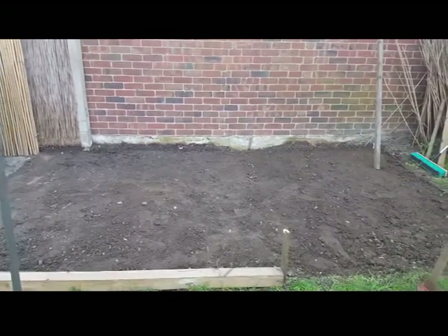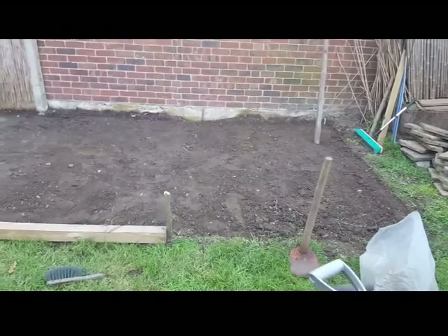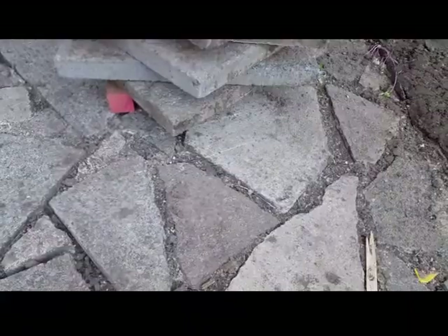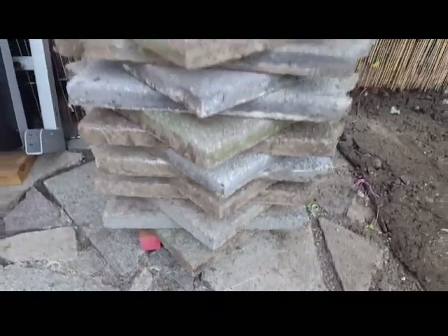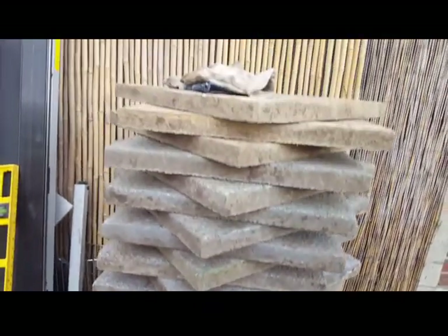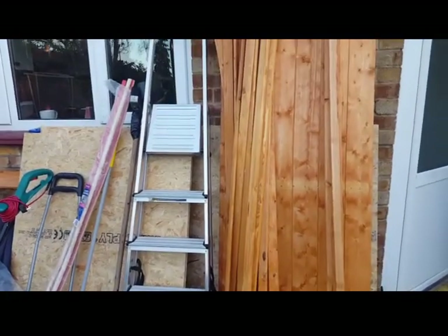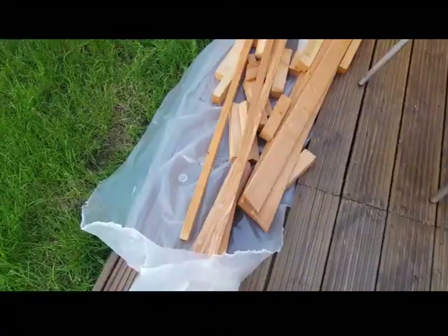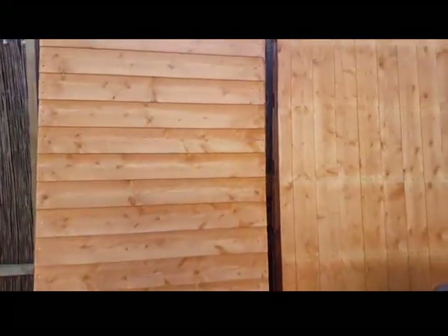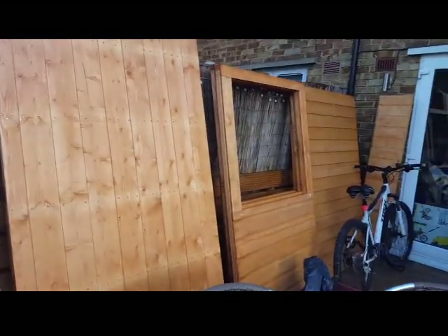This is his next project that he started this year — he made a shed. He removed the old shed and took out all the concrete slates that were there. These are the materials we bought — our shed is from Argos. It comes flat-pack and you have to assemble it yourself, and it was a lot of work.